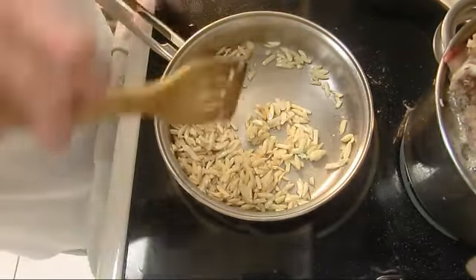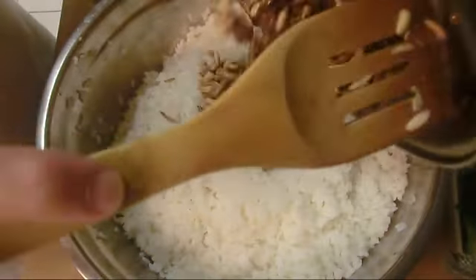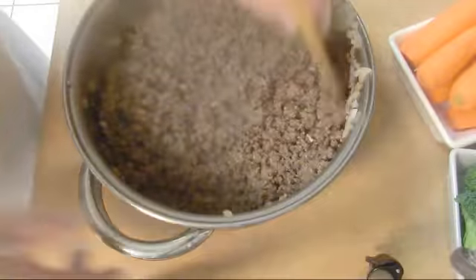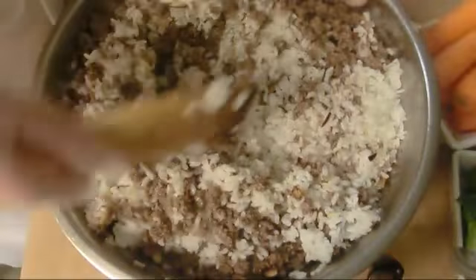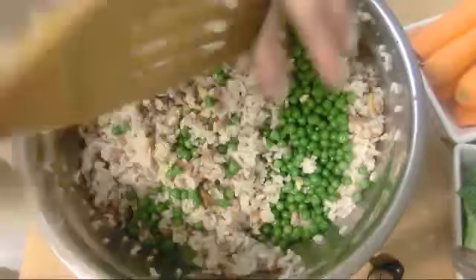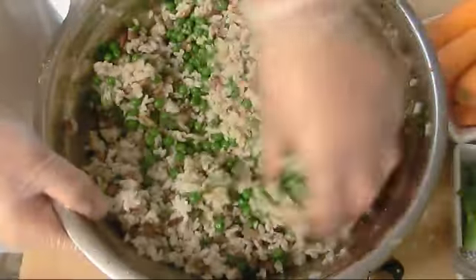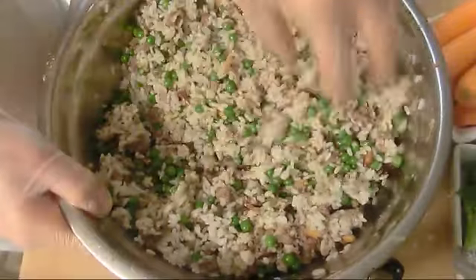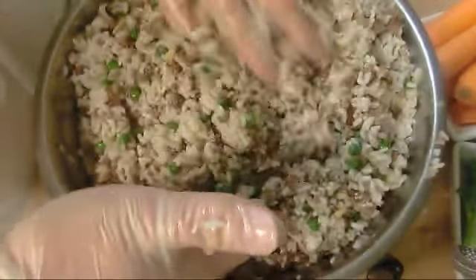Once the almonds are good enough, we're gonna add them into our rice. Turn it, cool it down, and mix with the meat and the rice. I'm gonna split it in two, adding chicken stock. At this point I'm gonna add the peas — this peas is not completely raw, they process and freeze it. I'm gonna end up with cold stuffing, so cold will go with cold.